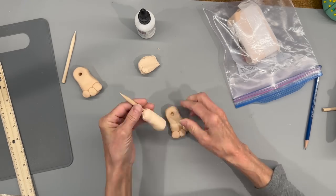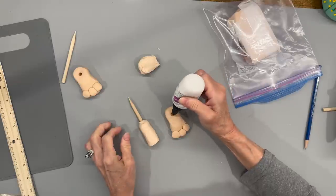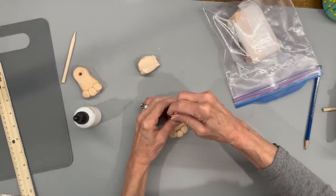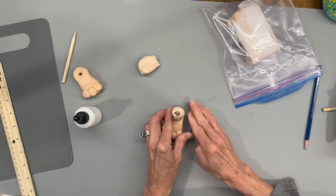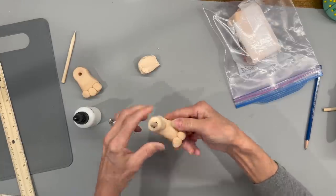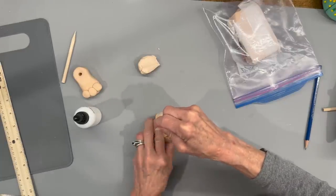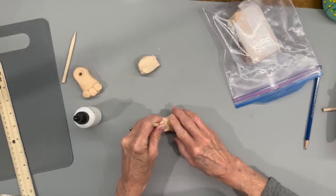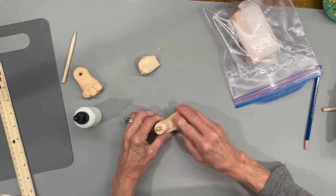Then we're going to attach it to the top of the foot with some bake and bond - this is an oven bake adhesive. Put your stick in there and then go ahead and smooth your leg so you don't have a line separating the leg and the foot. Just take your fingers and smooth it out. Spend a little bit of time on this because you do want to make sure it gets smooth. Then after you get it smoothed out we're going to go ahead and add some ankles to it.